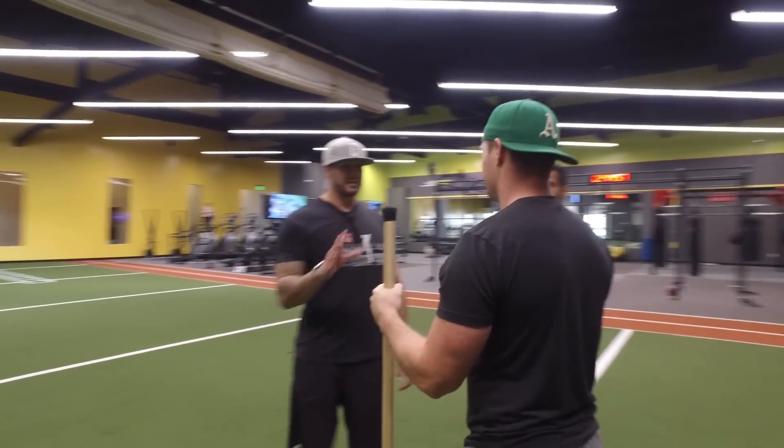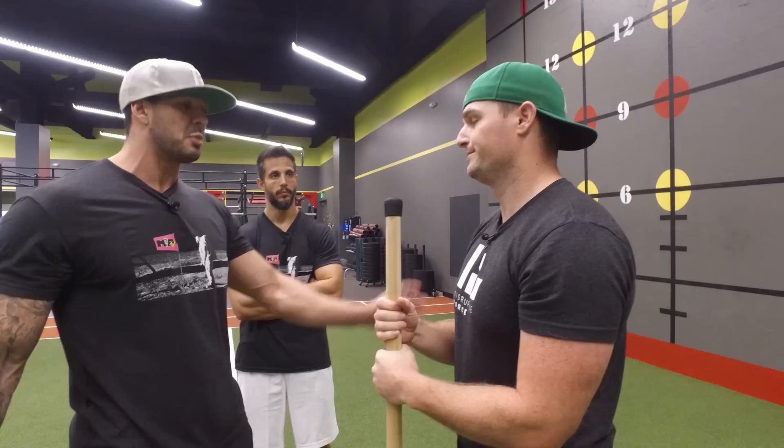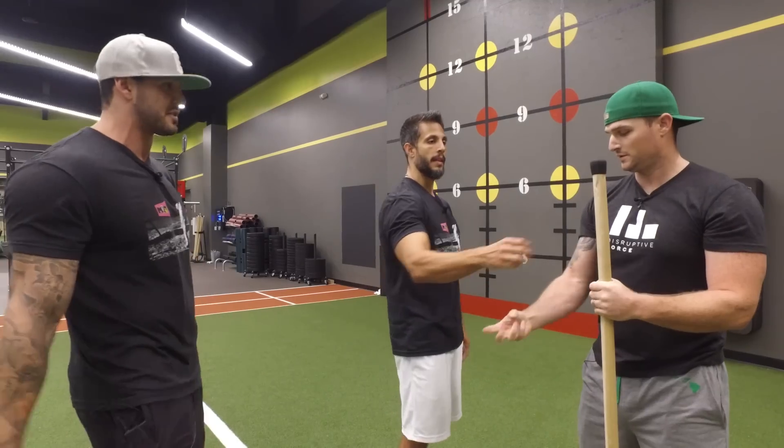The reason I love this is that elbow pain is often related to everything coming into that joint — it could be bicep related, tricep related, forearm flexors, extensors. By doing that movement, you're releasing the shoulder a little bit, stretching the bicep in that position, and getting your flexors and extensors in your forearm all at once.